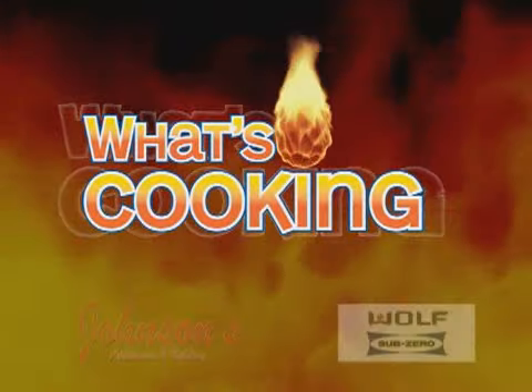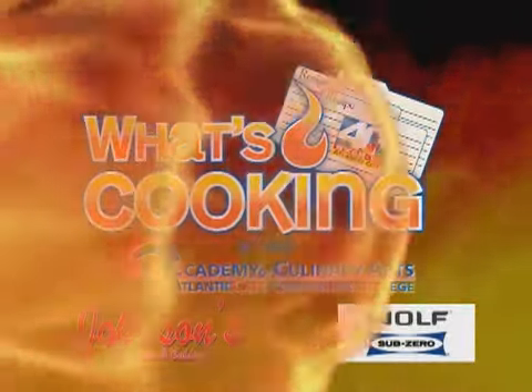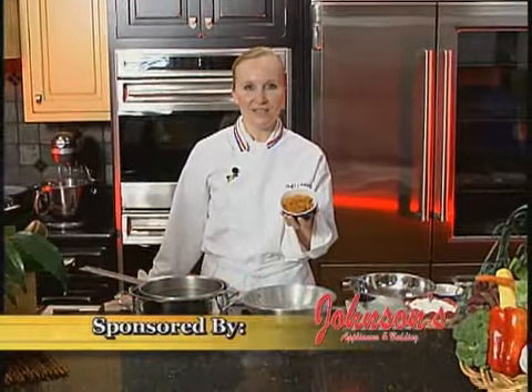What's Cooking is brought to you by Johnson's Appliances and Bedding, featuring Sub-Zero and Wolf Appliances. I'm Chef Linda Wallman from the Academy of Culinary Arts here at Johnson's Appliances and Bedding in Ocean City.